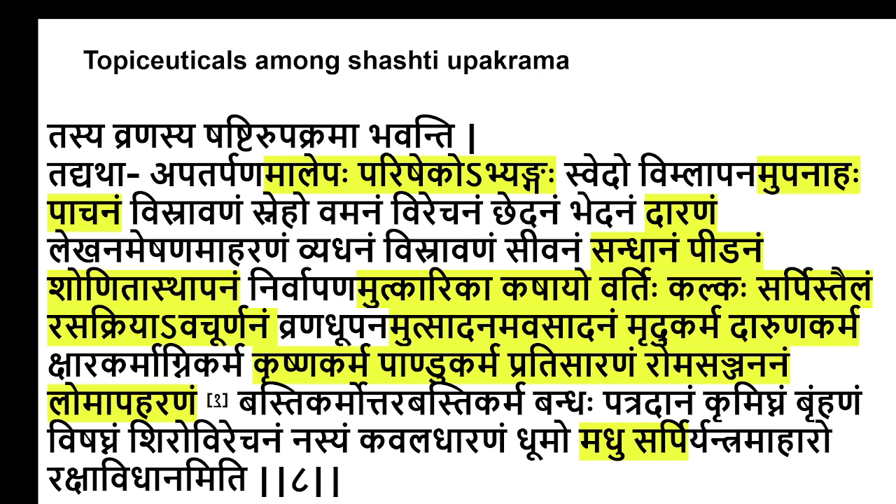A bit about comparable issues in the contemporary situation — in contemporary medicine, one of the major methods of dealing with inflammatory conditions is pharmaceuticals, i.e., medicines applied over the surface of the body. Among the Shastra Pakrama, there are many different techniques of topical pharmaceuticals — Alayapa, Parisheka, Abhyanta, Upanaha, Patanana. These are terms we will discuss in detail later, but common issues include Dharana, Sandhana, Pherana, Tonitastapana, Upatarita, Kattaya, Vati, Karkha, Shafi, Trai, Rasatriya, Avatumana, Mumchadana, Namachadana, Murdhu Karma, Dharana Karma, Kushma Karma, Phandu Karma, Krathisarana, Dhomasandhyana, Lopaharana, Madhumi Shafi.